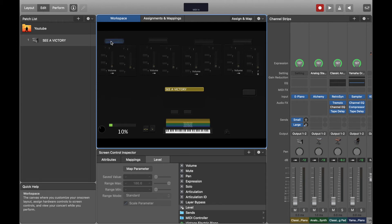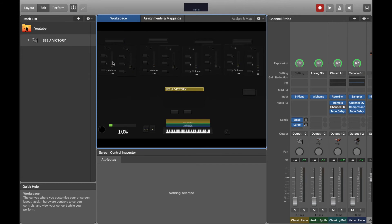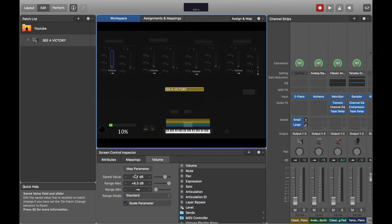Quick tip: I like to keep my volume maxed at zero decibels. I do not like to exceed zero decibels because anything past that can start to distort, especially when layering multiple sounds.